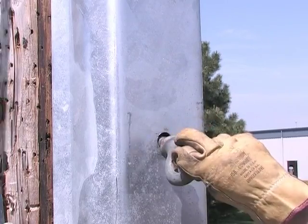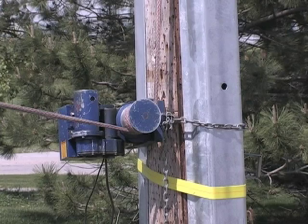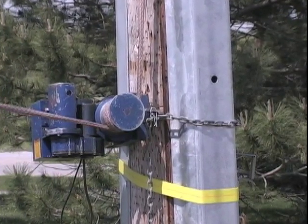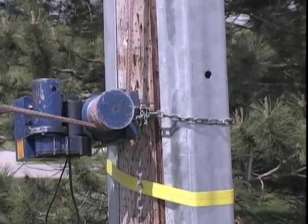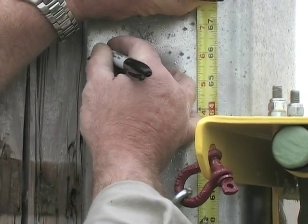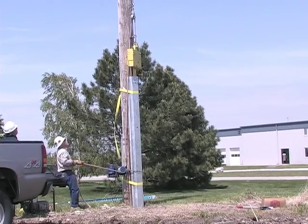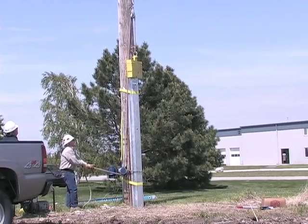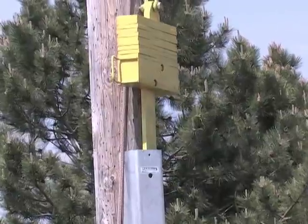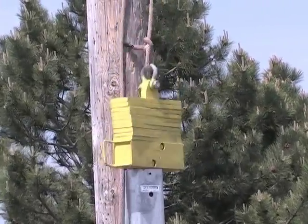Remove the eye bolt to free the Pole Enforcer from the driving shank. If using a pole-mounted capstan hoist, reposition the chain on the outside of the steel. Measure up from the ground and mark the driving depth. Drive the Pole Enforcer steel unit by repeatedly dropping the driving shank onto the top of the steel. Be sure not to raise the driving shank past the red end, to avoid pulling it out of the top of the steel.